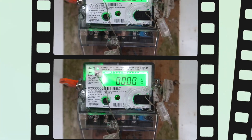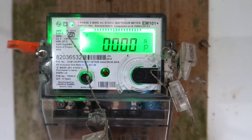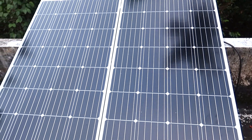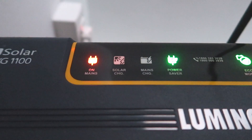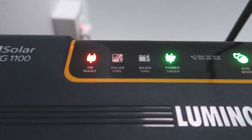I posted a video about 180V to 12V conversion. I would like to make a video. Please comment on Facebook, YouTube, and WhatsApp. This is the video.